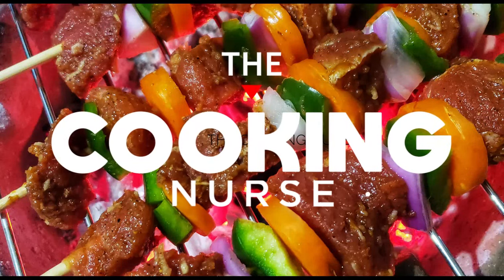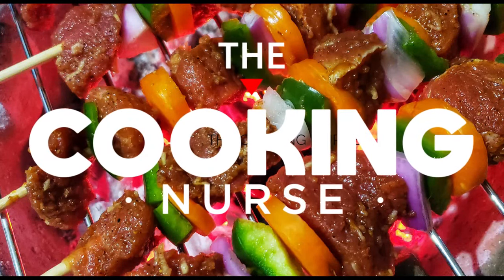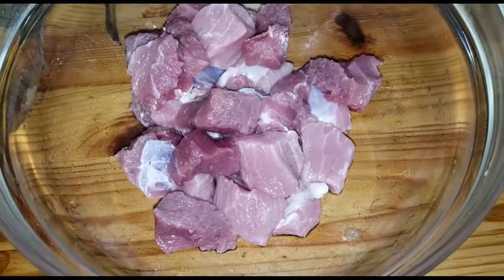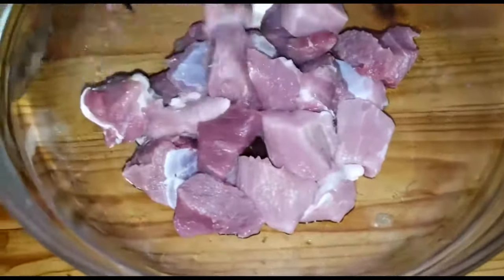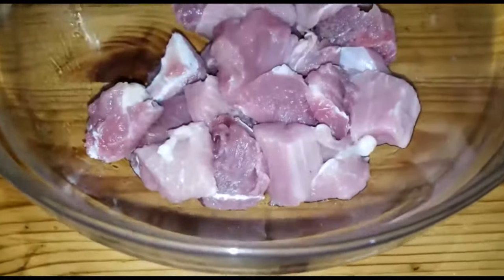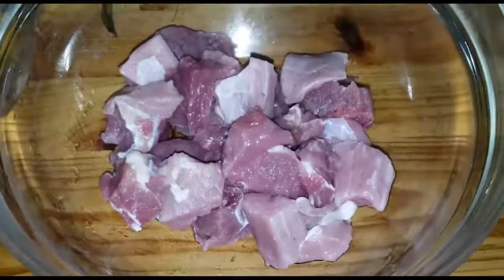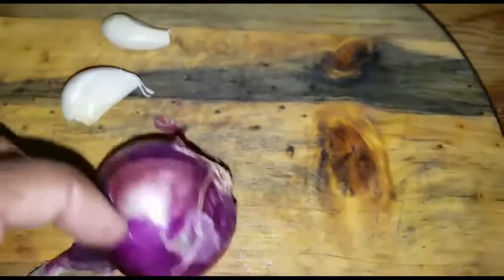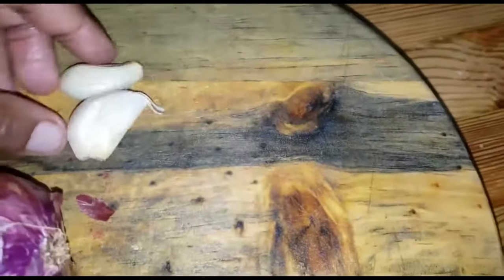Hey fam, welcome back to my channel. It's the Cooking Nurse and thank you so much for always sparing some minutes to watch my videos. If you're a new subscriber or you're on my channel for the very first time, welcome. Please remember to subscribe and turn on the notification bell so that you don't miss any of my new uploads. Today we're back with a video and we're going to be making beef skewers.